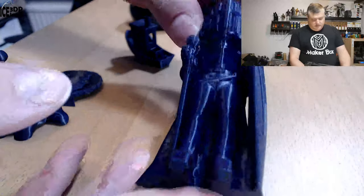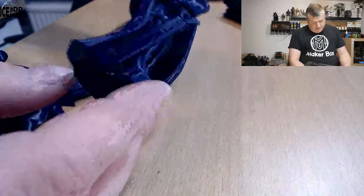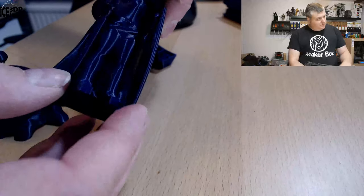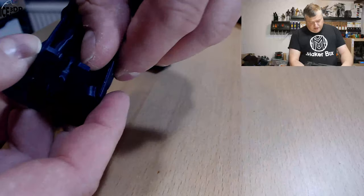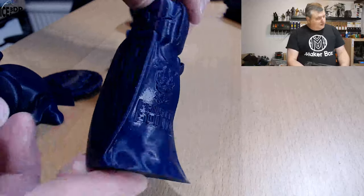Then I did the Seer Lays model, and that came out excellent as well. It has this tiny amount of stringing, but nothing too serious. It's a really nice color, so I was quite happy with this filament.